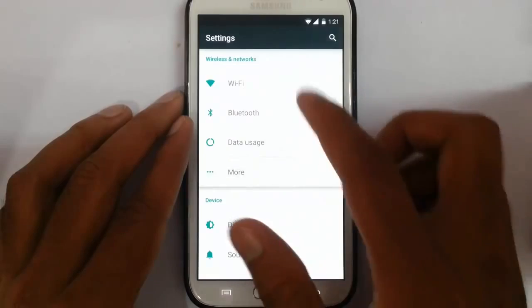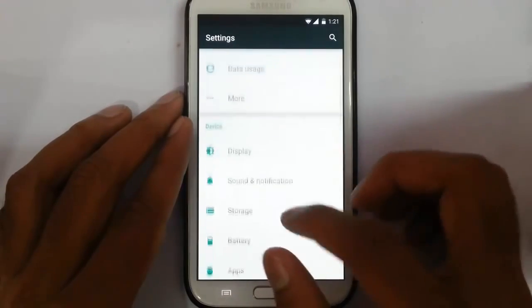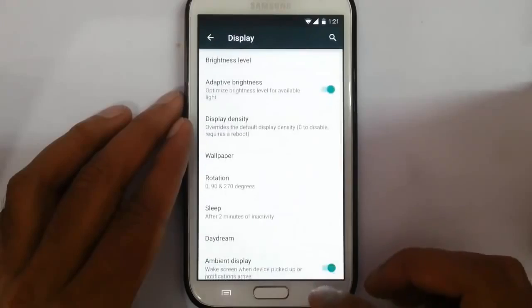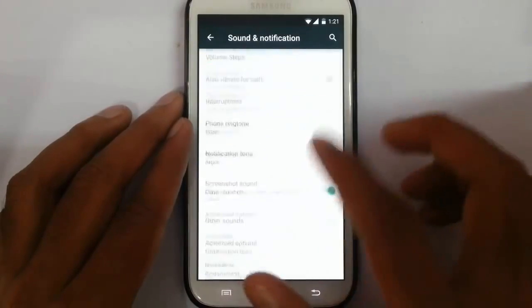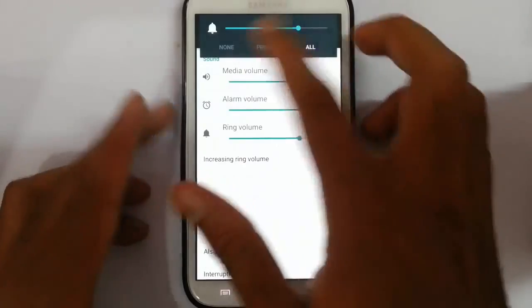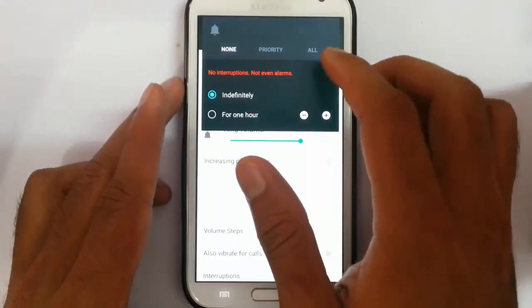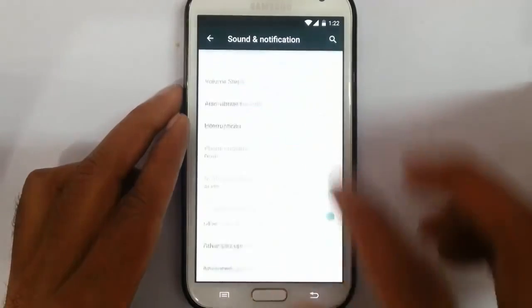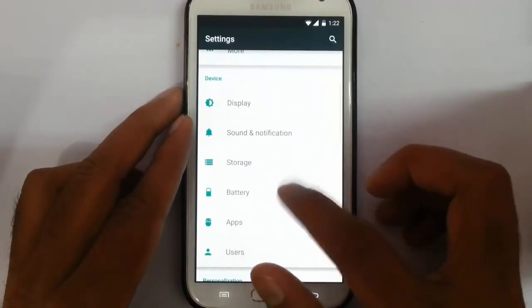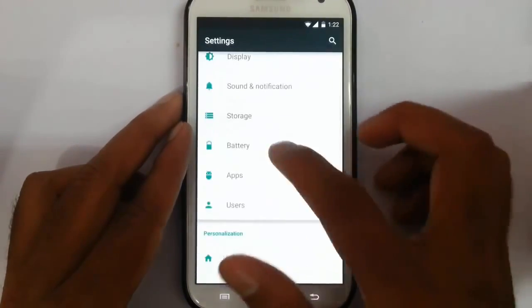If you go to the settings option, you can find almost all the regular CM-based ROM settings here. Display options, sound notifications — if you press the volume button, you will get all these priority interruptions options. Every function is working there. Storage options will show you all the storage details, and battery options as well.